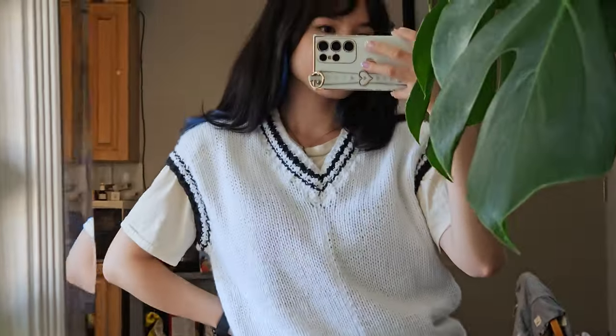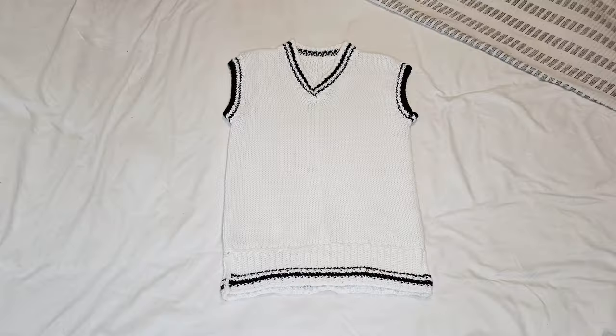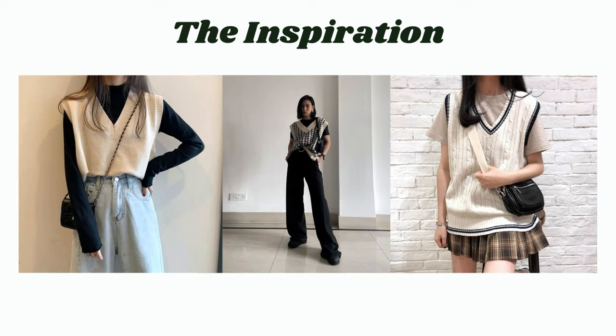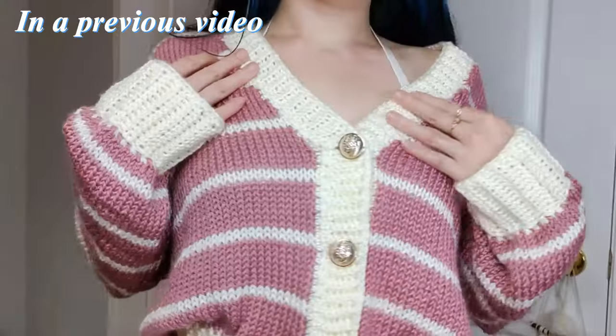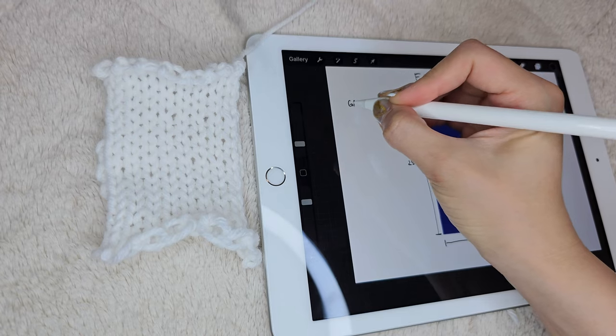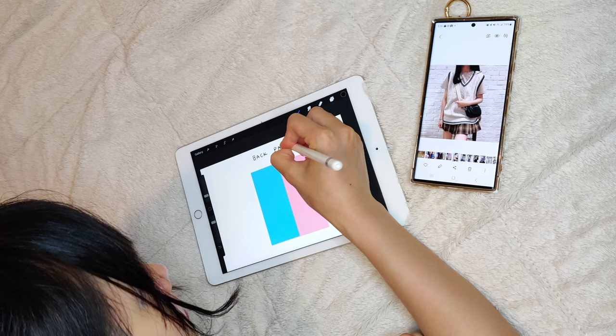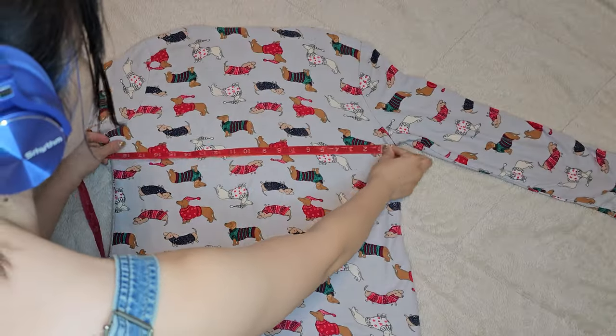Hi everyone! Today I'm going to be showing you how to make this cute oversized sweater vest on a Centro knitting machine. I feel like a sweater vest is a great staple to have for layering in the fall. These are the photos I used for inspiration — I really like the size and fit so I wanted to make something similar. This will also be using the same techniques I used to make the cardigan in one of my previous videos, but I'll give more detail on how I measured my panels so you can adjust the stitch counts as needed. I'll show how I measure and gauge my knit from an existing garment. So let's get started.